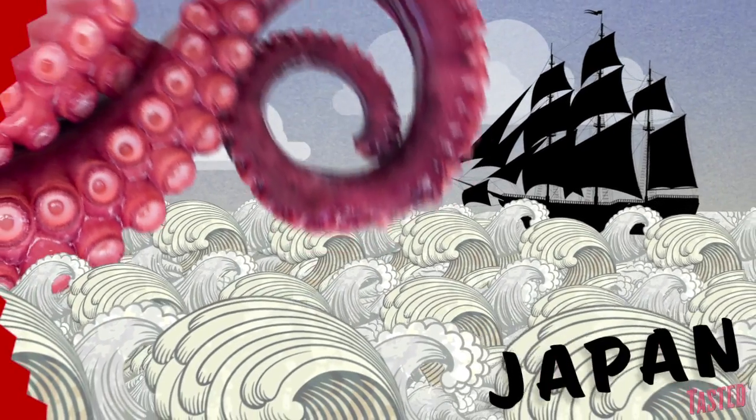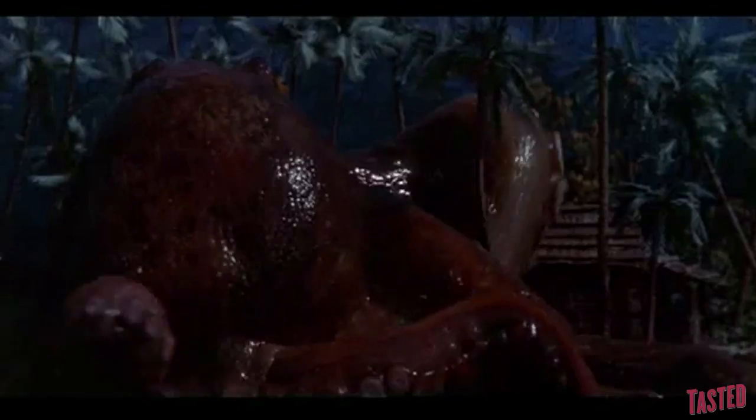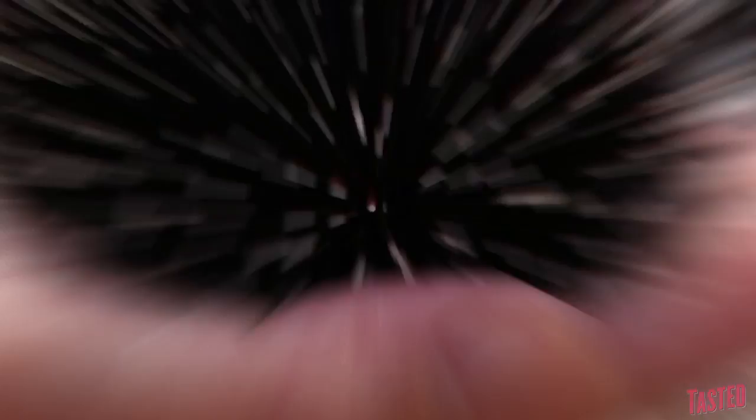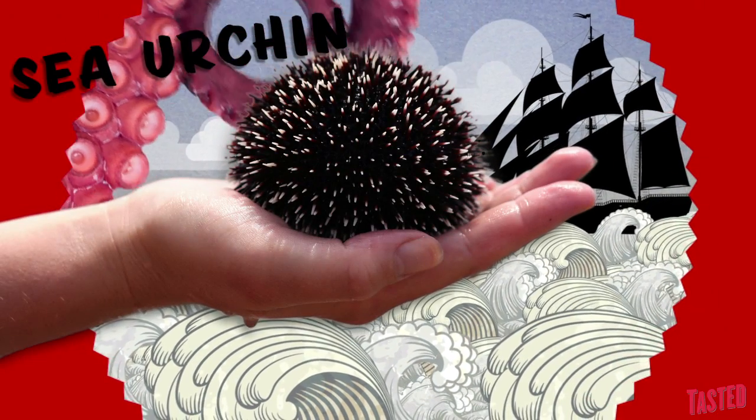On today's menu, the Japanese have had their qualms with the sea. Hell no, that giant squid is back. But one tiny monster they can't get enough of is the spiny sea urchin, with its deliciously goopy insides.